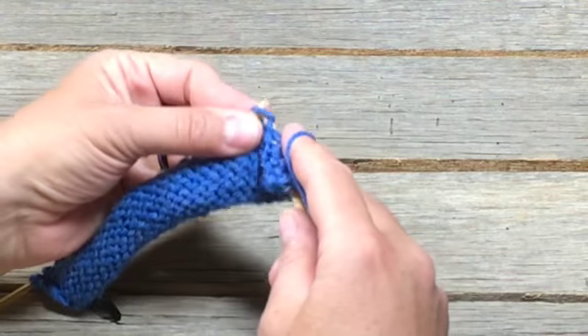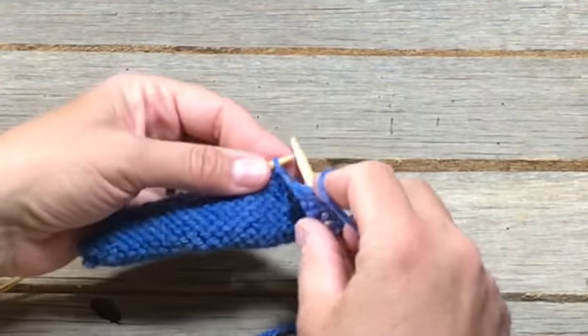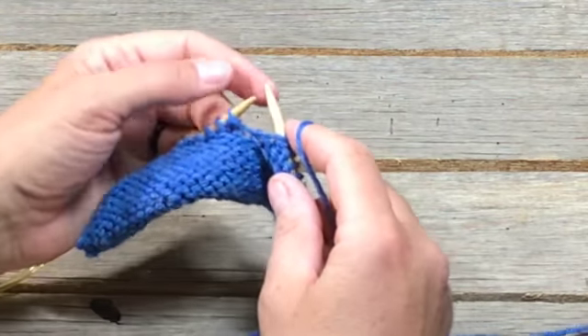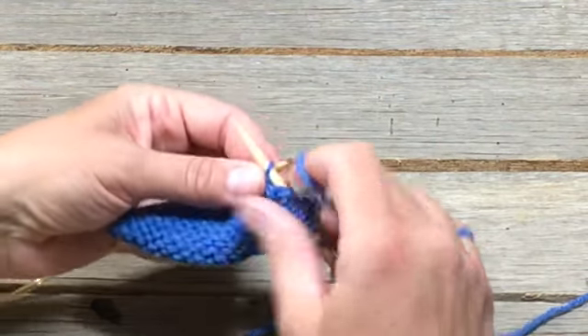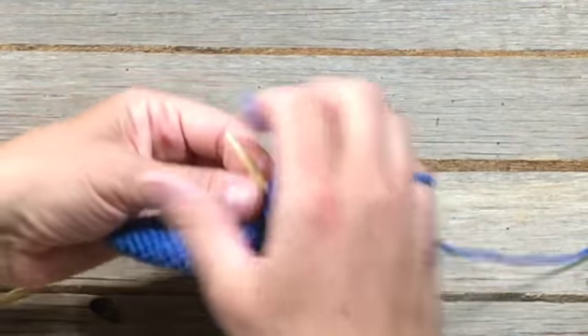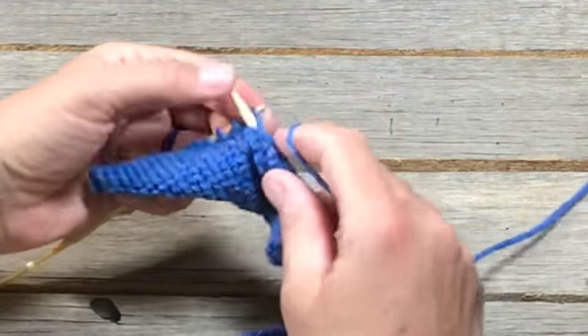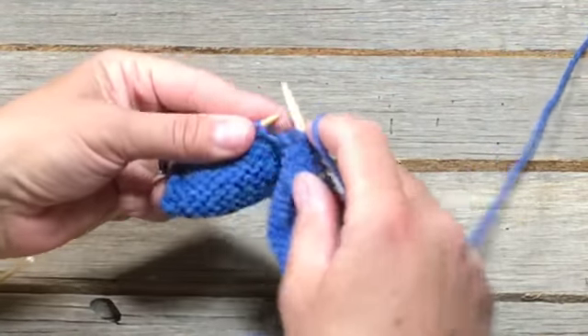It seems super awkward until you've done it a few hundred times. It will feel super awkward, but you're using your thumb and your finger here to guide that working needle. And like with anything, the more you do it, the easier it gets. So it's really just a matter of practice. Practice your purling because that's usually what people struggle the most with.